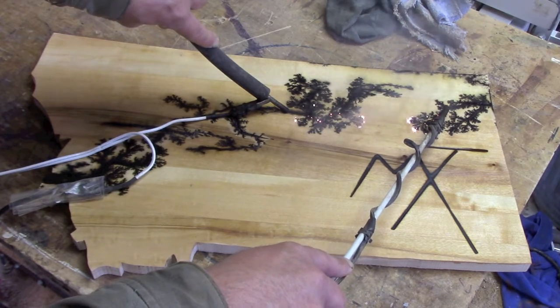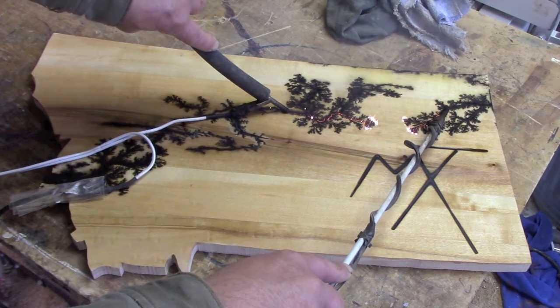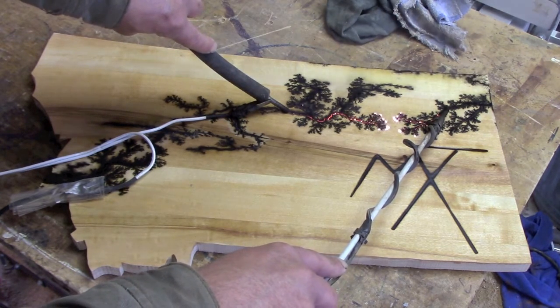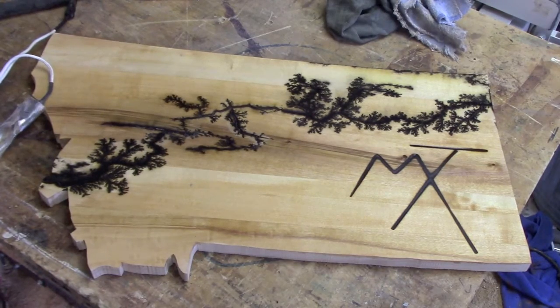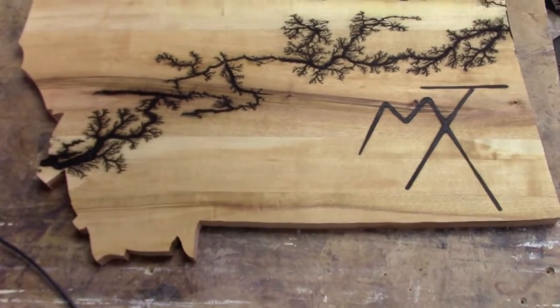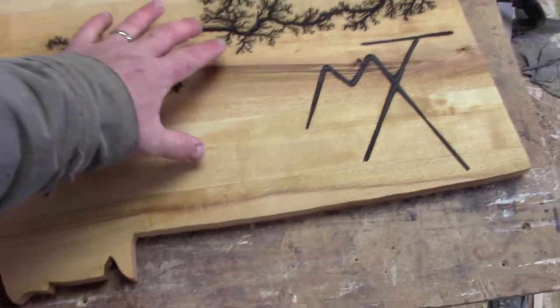I don't want it down on the brand. Power off. Slow start, but I got what I wanted in the end. Let's go rinse. That's what we got out of the birch — deep, deep etchings all the way across.